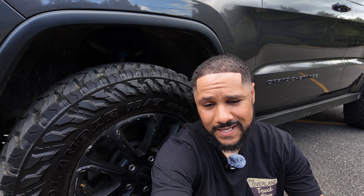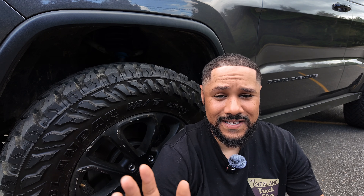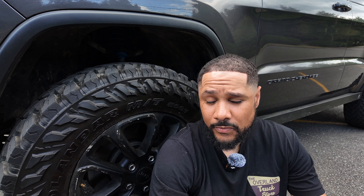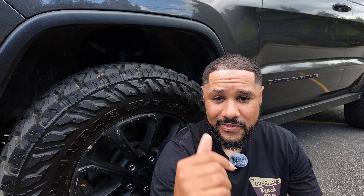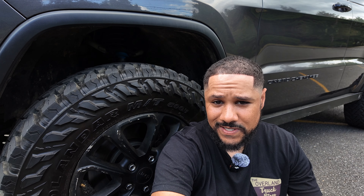The first thing on the list of mods I've done to the Granite Grand that I regret — now before I say this, I'm not trying to bash any companies here. This is strictly off the experience that I have with these products. If someone else has had a great experience with them, cool, let me know. But for me these just haven't worked. This is the Rocky Road upper control arms.